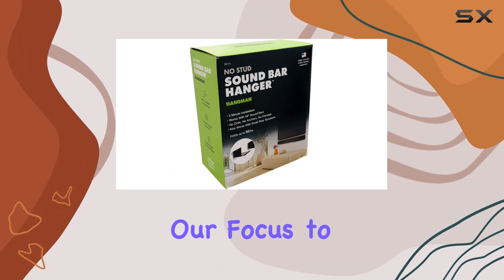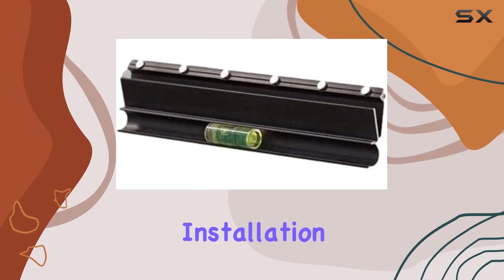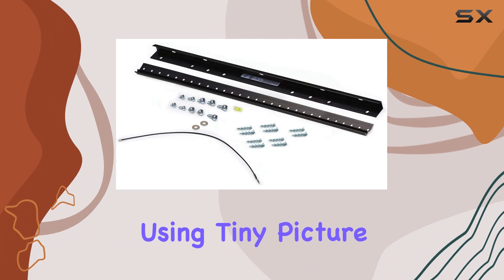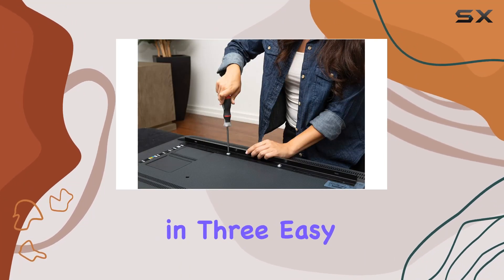Now let's shift our focus to the SBH-6 soundbar hanger. This innovative solution promises a 10-minute installation with no drills, anchors, or damage. Using tiny picture-hanging nails and a clever leveling template, you can mount any size soundbar in three easy steps.